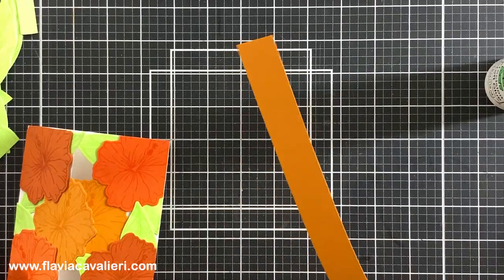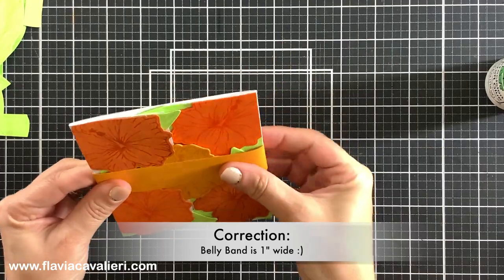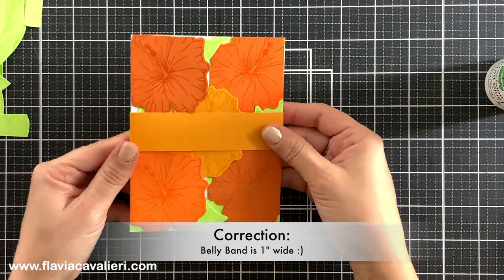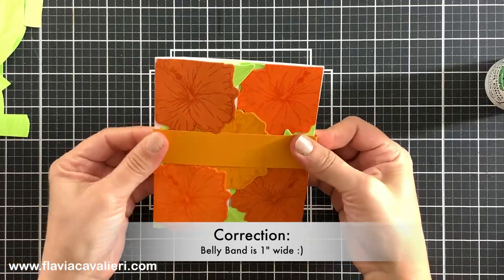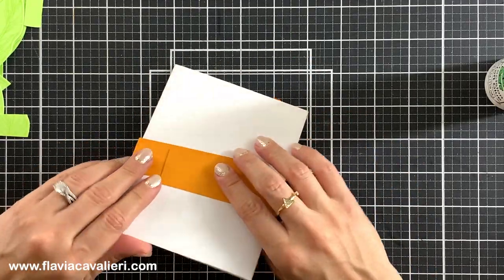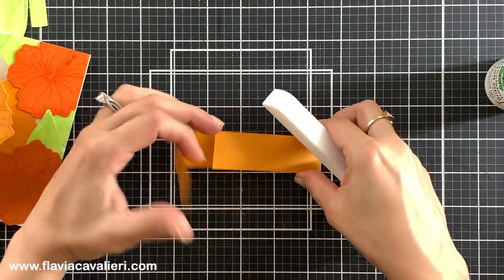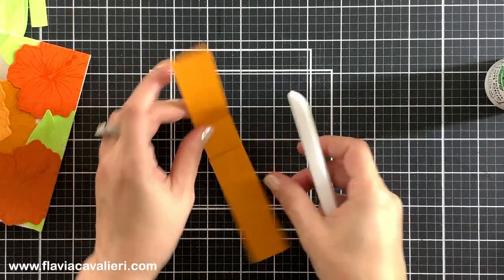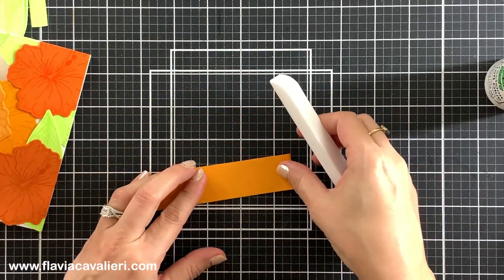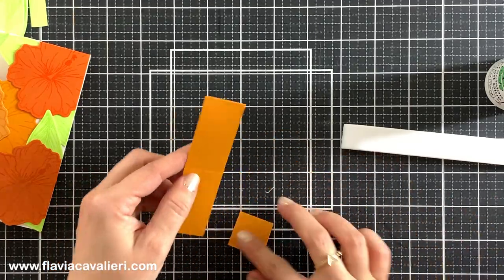So let's now create a belly band. Here I have a piece of cardstock that is about half an inch wide. I will wrap it around the note card to figure out how long it needs to be and trim off the excess. I will reinforce the fold on both sides of this belly band using a bone folder and use liquid adhesive in the back. When you do this make sure that the belly band is not too tight — we want it to be easy for the recipient to slide this belly band in and out of the note card.